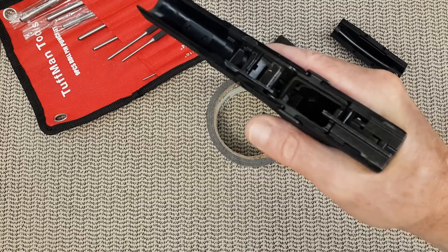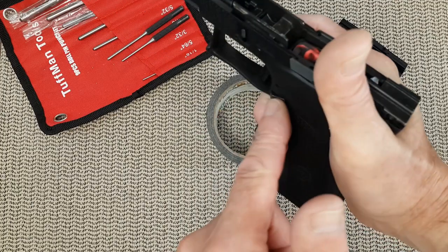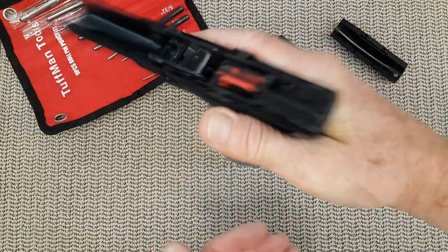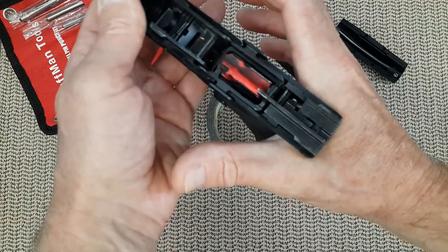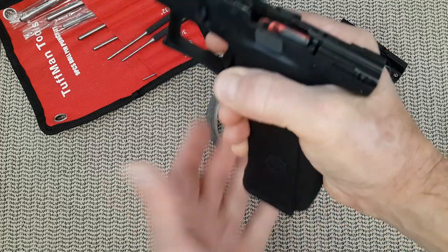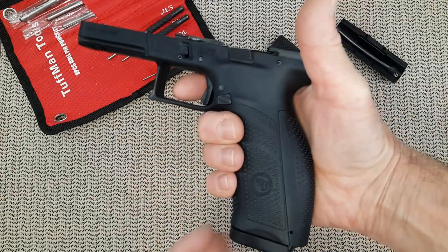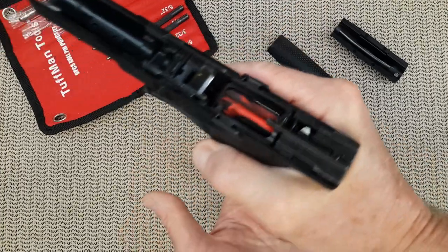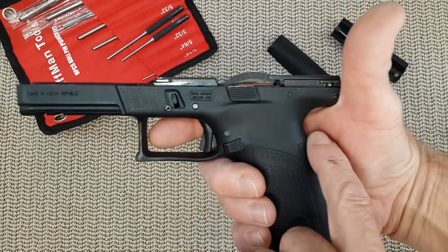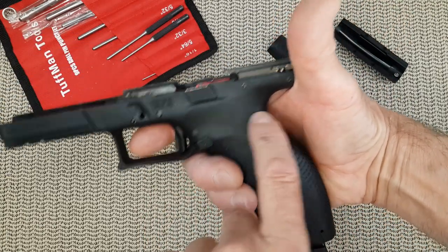Also, depending on how your hand is shaped, you might want to insert a magazine and see if you can reach the magazine eject without moving your hand. Keep the gun in the web of your hand and then push the magazine eject. In my case it's working — not as good as with the small back strap, but still working. You want to try this; it should work pretty well because the back strap sits pretty low from the beaver tail.